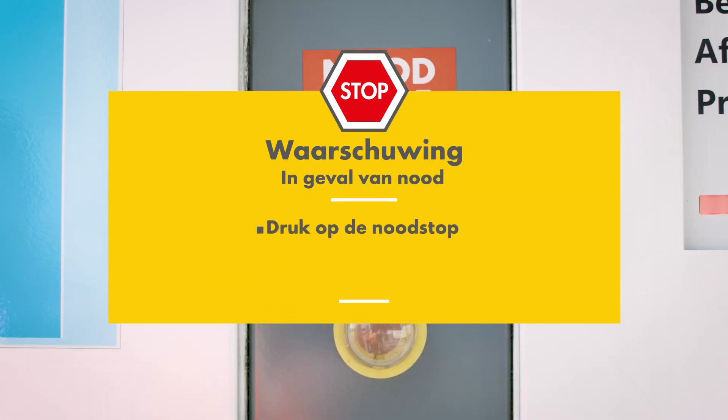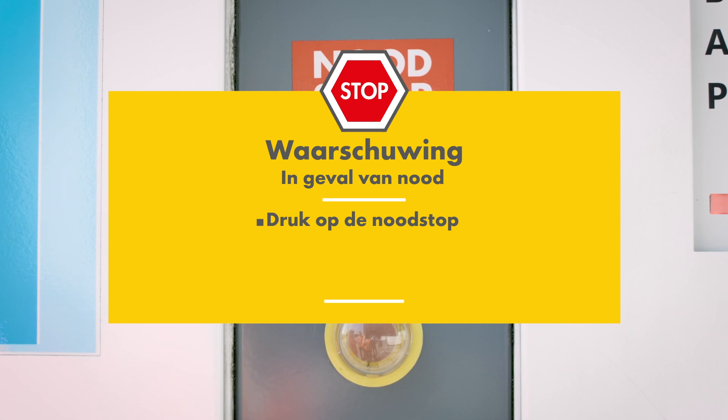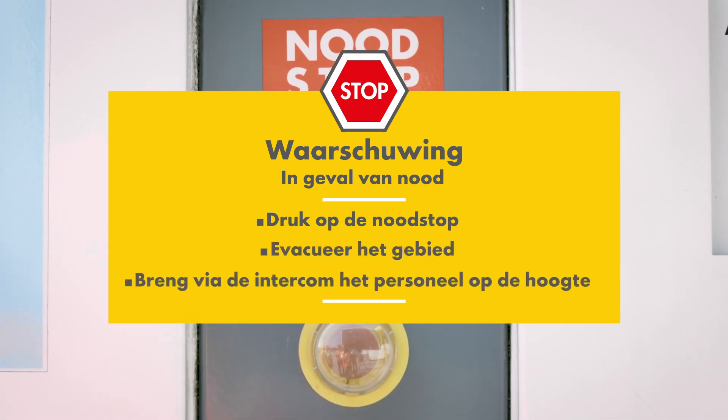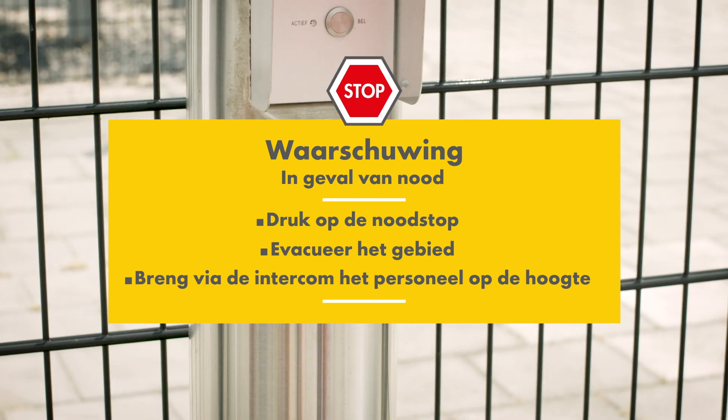In case of emergency, press the emergency button to shut down the LNG fueling system, evacuate the area and, if it's safe to do so, notify staff via the intercom.